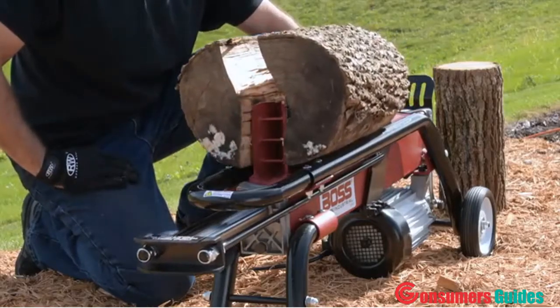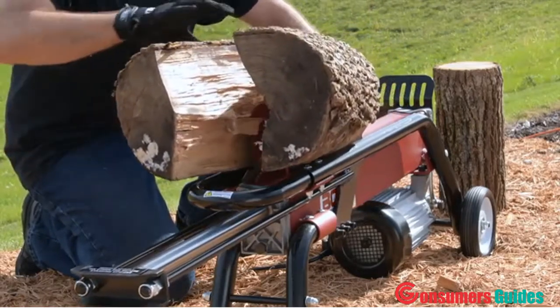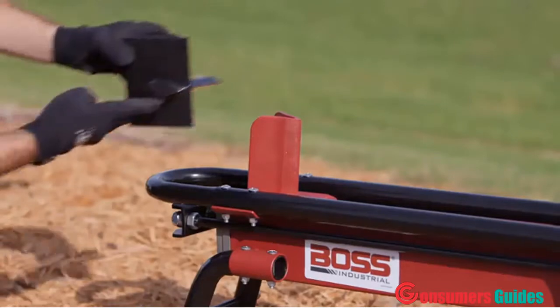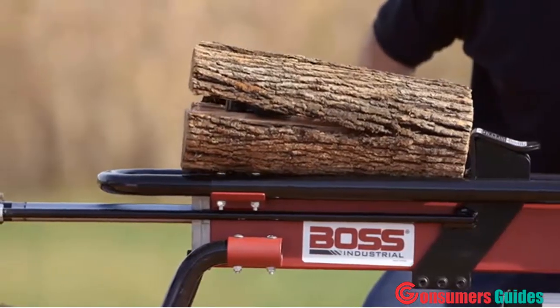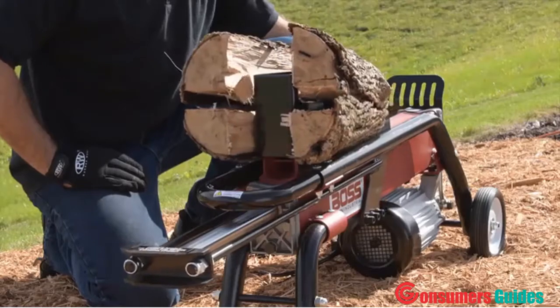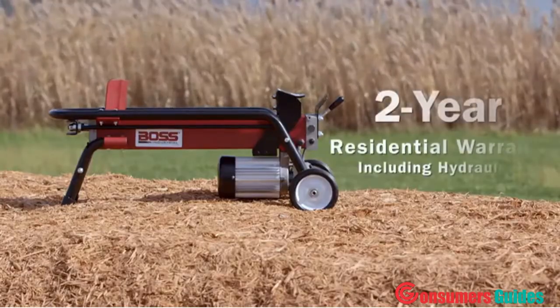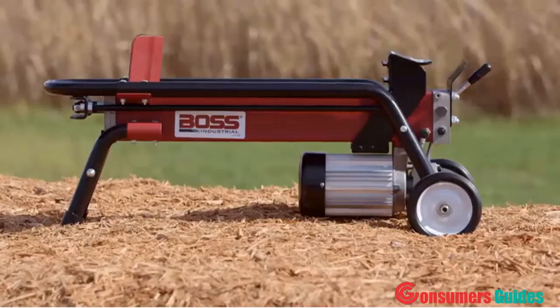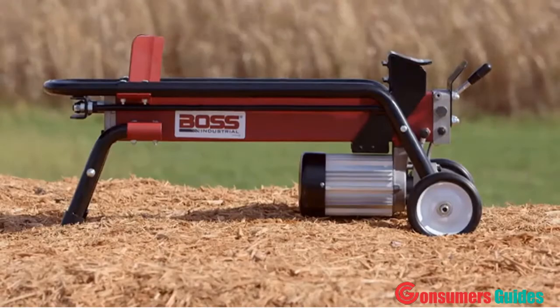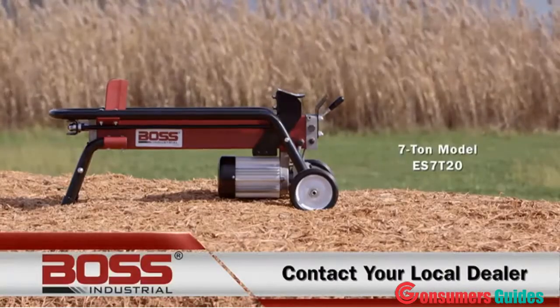The hydraulics are tough enough to power through logs up to 10 inches in diameter and up to 20.5 inches long. Adding a four-way cross wedge will make your job faster and easier, splitting logs twice on a single pass. This machine comes fully assembled with a two-year residential warranty including hydraulics. Get your 7-ton Boss electric log splitter now by contacting your local dealer and start splitting logs like a boss!